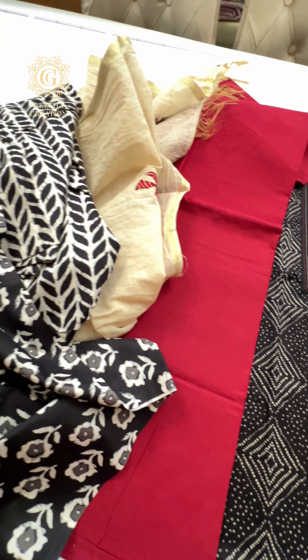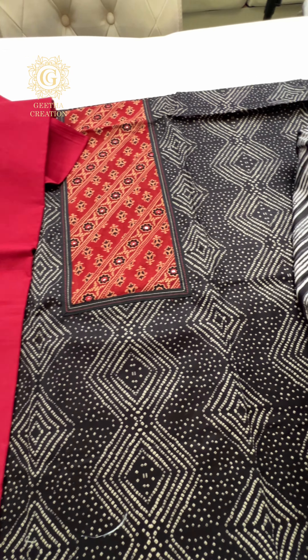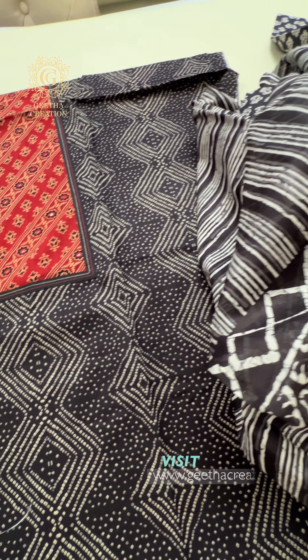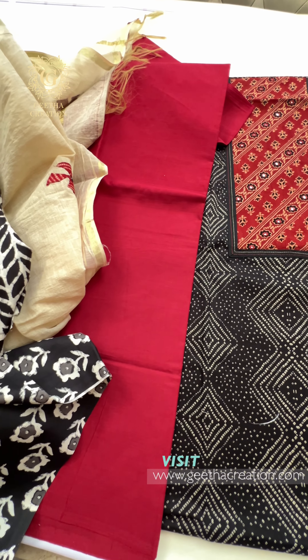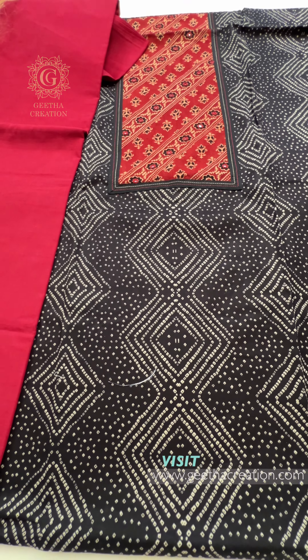Even though this is a feature of black colored unstitched salwar suit sets, the pure cotton fabric in all of these suit sets is sure to keep you cool all summer long. Head to geethacreation.com and get your hands on these stunning designs and prints as well as the pure cotton fabrics now.